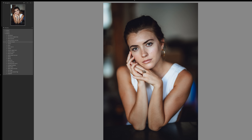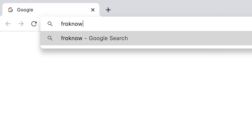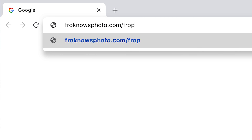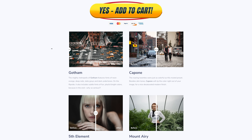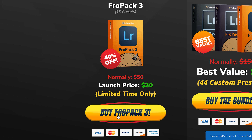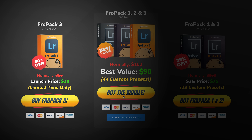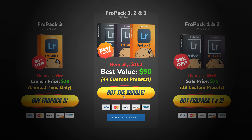Let me cut in here and let you know that FroPack 3 is officially live. We created 15 all-new custom Lightroom presets that you can check out at froknowsphoto.com/fropack3. You can play with the sliders to see the befores and afters, and they are currently on sale. You can also buy the triple play bundle with FroPack 1, 2, and 3 and save a lot off full retail. Stick around to the very end to see FroPack 3 in action.